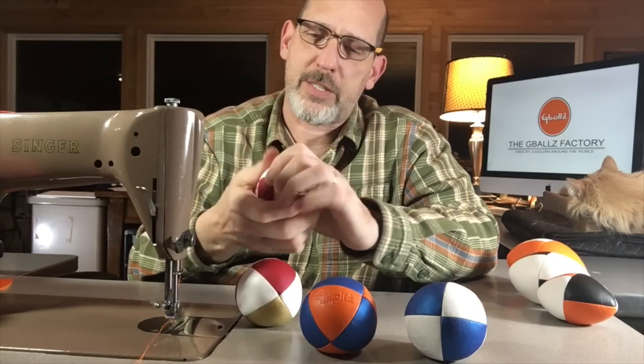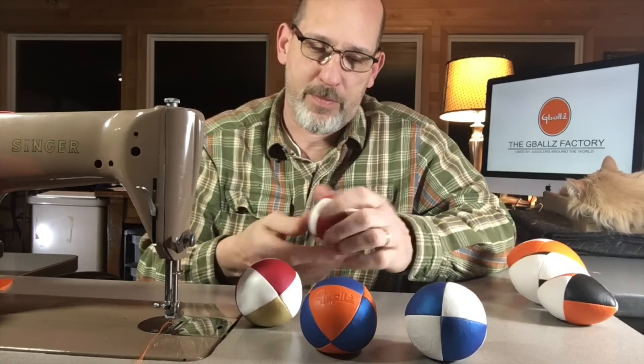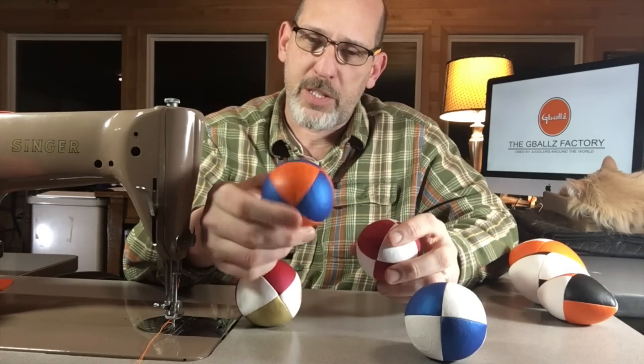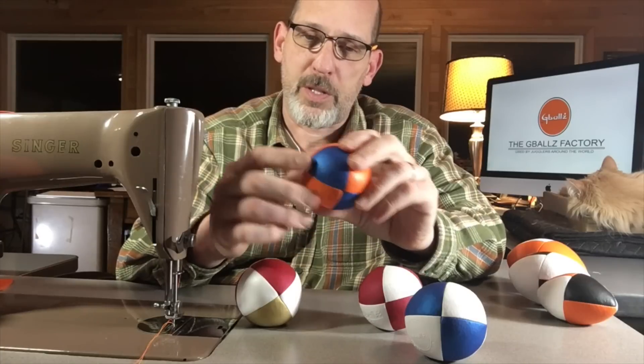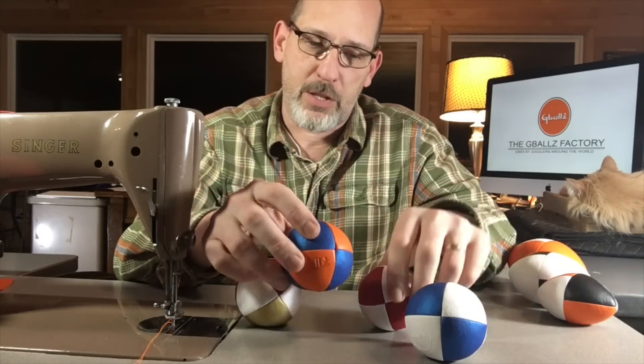It feels real nice. Some of your parents might like this for a stress ball. I got the blue and you can get this with any of the Z fabric — you can get it with any of the leather colors: orange, green, black, white, any combination of colors.